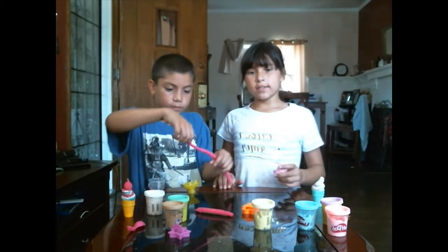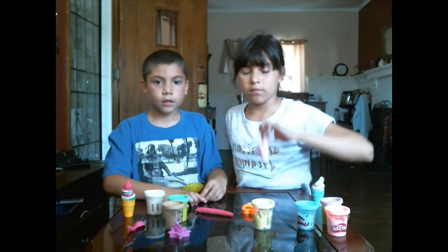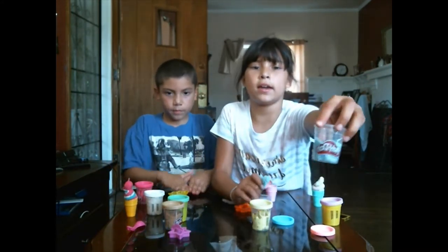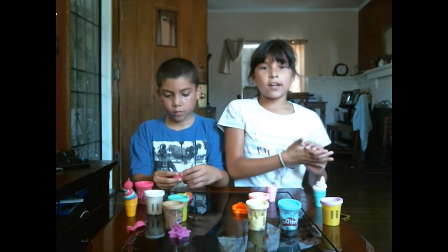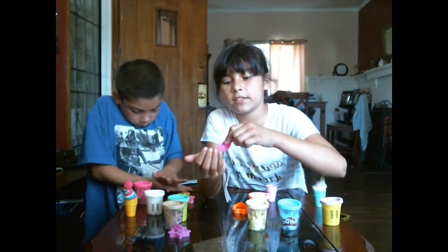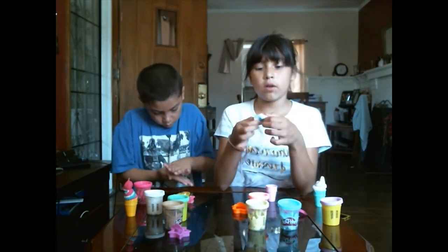He's gonna get a cup and I'm gonna get another one. I'm gonna mix a pink and a blue. You could use two colors, one color, three colors, four colors — as many colors as you want to make an ice cream.